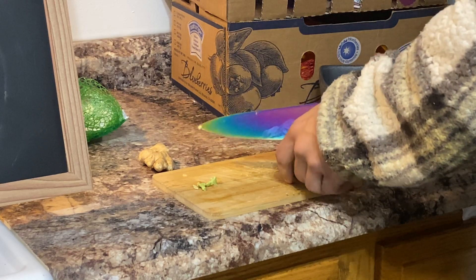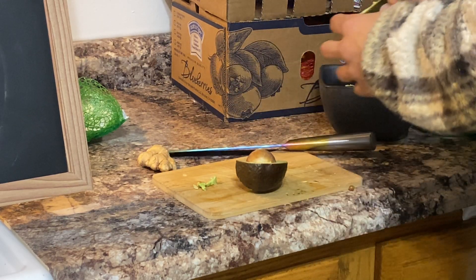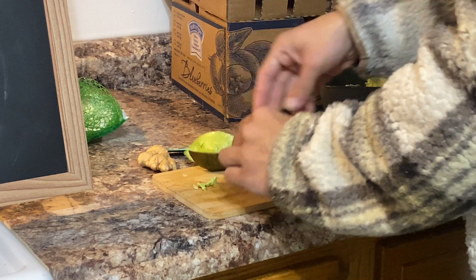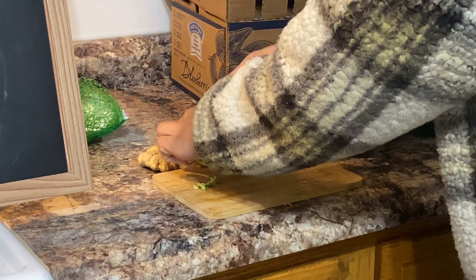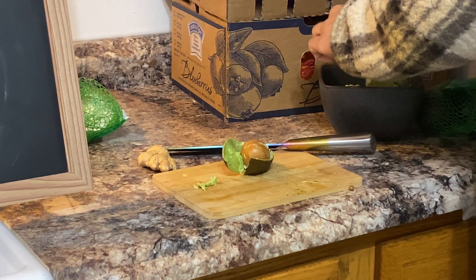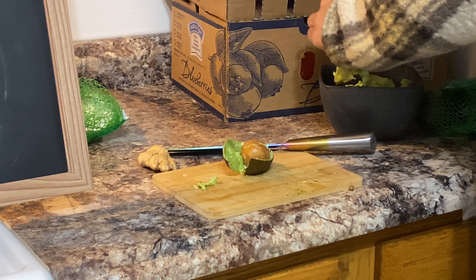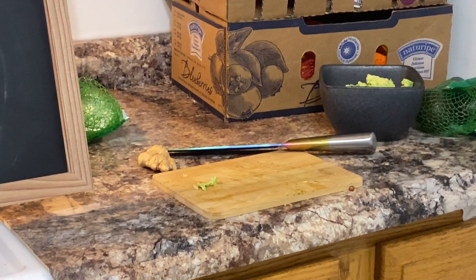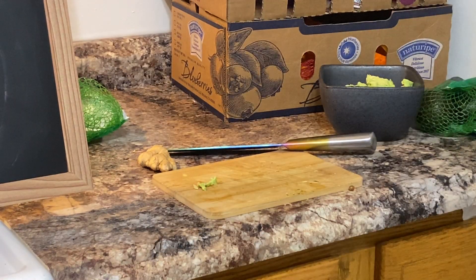We'll do three — these are smaller avocados. The way to tell if an avocado is ripe, it's gonna be almost smushy and give back a little bit. It'll push back but you don't want it to be super smushy. This is a lot of avocado — it's gonna be a rather fast recipe.